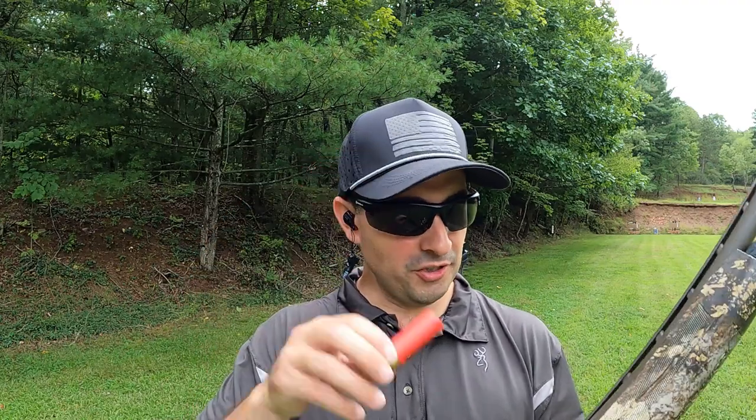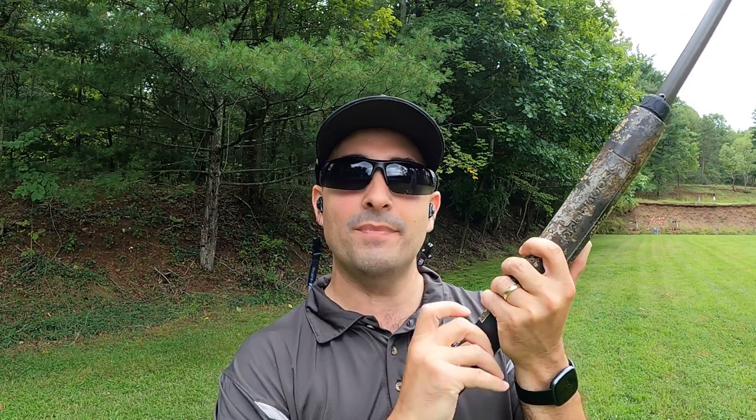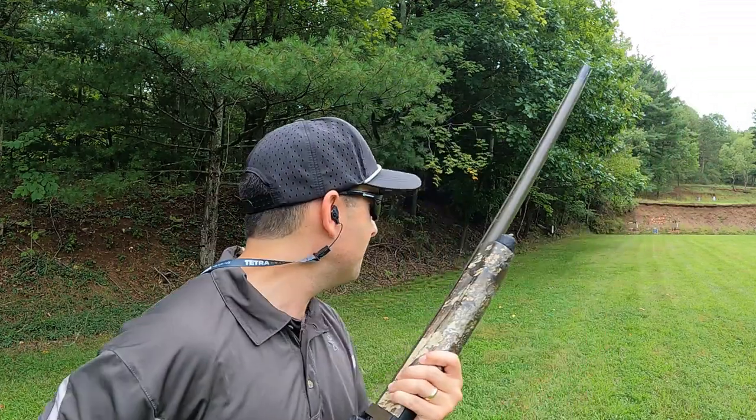Now the fun part — we've got the ballistics gel set up at 40 yards. We're going to go ahead first with the Boss. There's no reason to stop shooting because every one of these pellets is going to look different, so we're just going to fire them all — one, two, three — get them into that gel. It should be pretty easy to tell them apart. And before the tripod brigade comes after me: I've shot a lot of videos with and without the tripod, and I'm convinced my point of impact is better without it because it messes up your body position for shooting shotguns. Let's give it a shot.